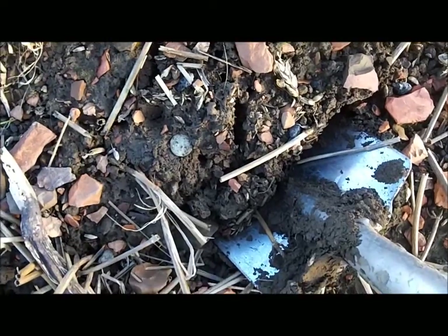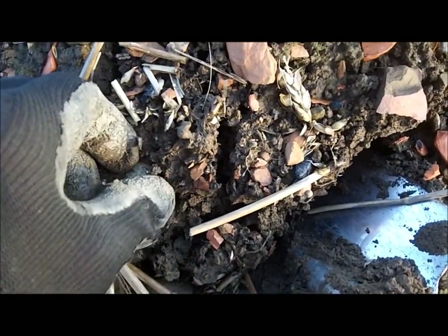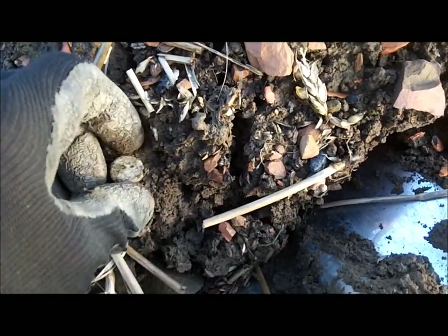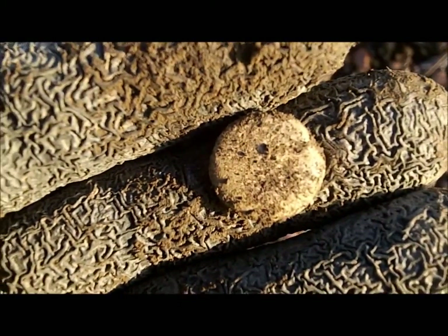Just put a spade in to dig this - I thought it were a coin. Looks like a little bit of lead, no idea. Thought it were a coin or a token, but doesn't look like it. I'll go for a droplet of lead.